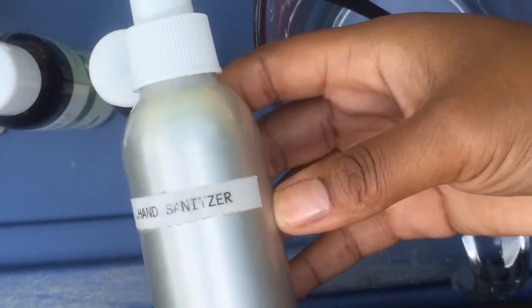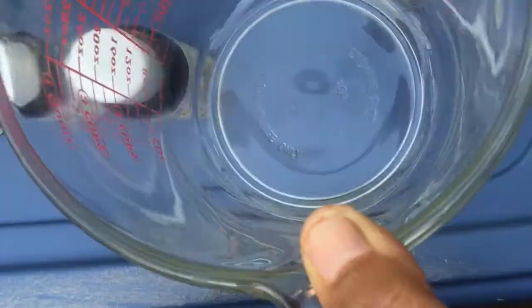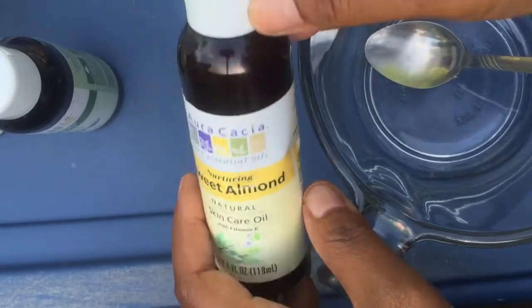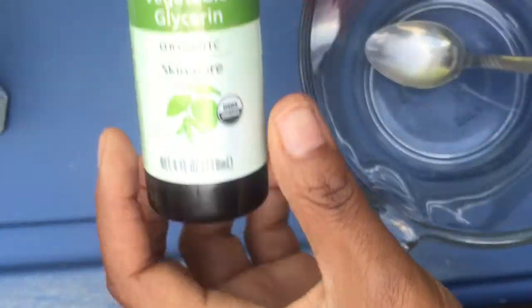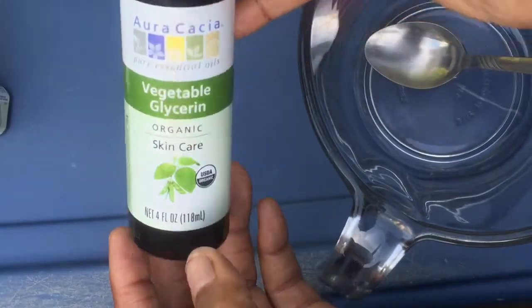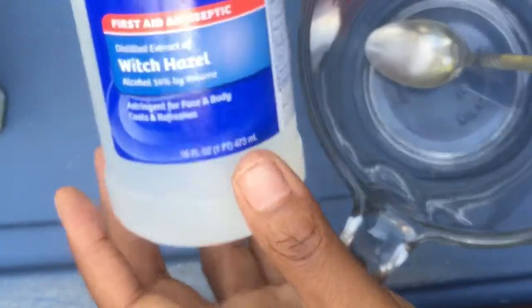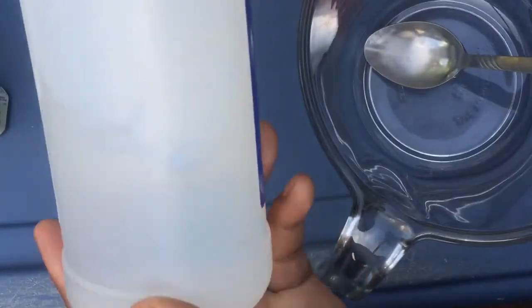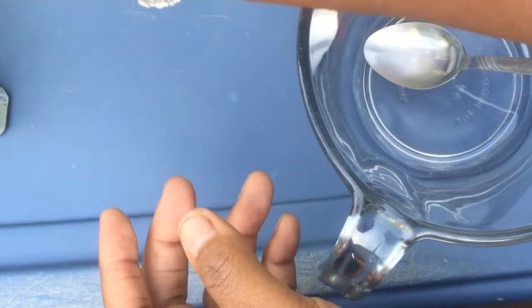First, you're going to need a container with a spray top, a teaspoon, and a cup. You're going to need some sweet almond oil — any brand will do. You'll need some vegetable glycerin, and also some witch hazel. Alcohol or vodka will work too, but witch hazel is the best.